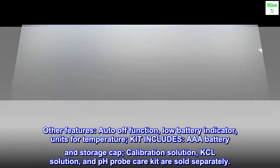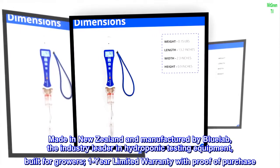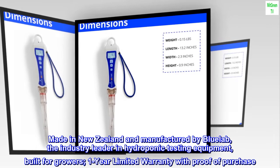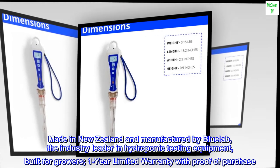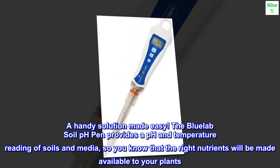Calibration solution, KCl solution, and pH probe care kit are sold separately. Made in New Zealand and manufactured by Bluelab, the industry leader in hydroponic testing equipment — built for growers. One year limited warranty with proof of purchase.